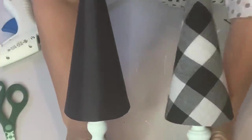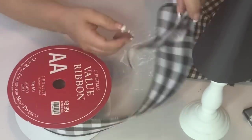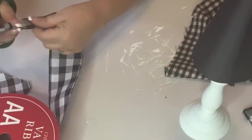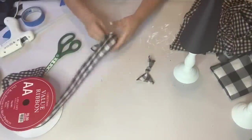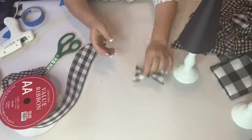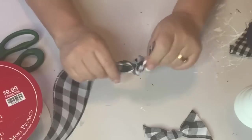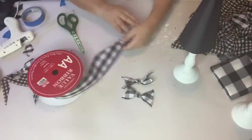Now that both of my trees are covered, I'm going to embellish the black one with some buffalo check ribbon. I tied a knot in the middle and did the dovetailing at the ends. I made a little line of small bows — I ended up putting four because it needed one more at the top. The largest bow is at the bottom, tapering up to the smallest towards the top.